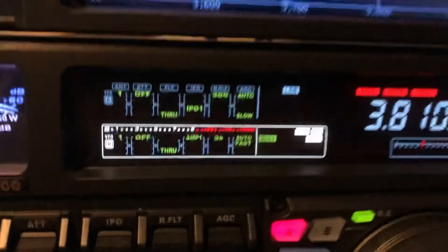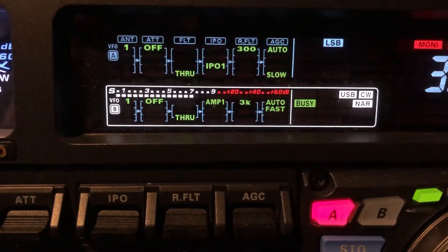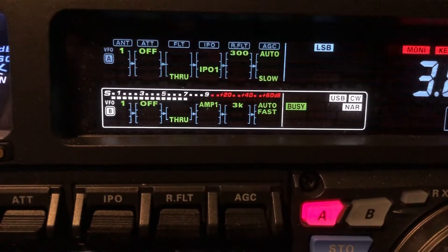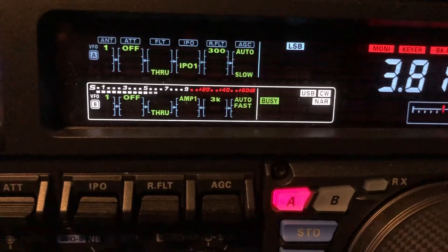The B receiver, if you'll notice, is more limited on the roofing filter options. You'll see the A receiver up at the top — roofing filter options down to 300 Hertz — and on the B side, 3 kilohertz is the minimum.